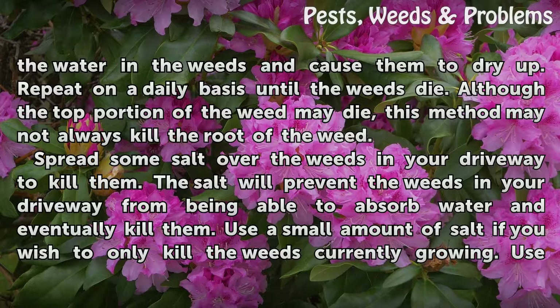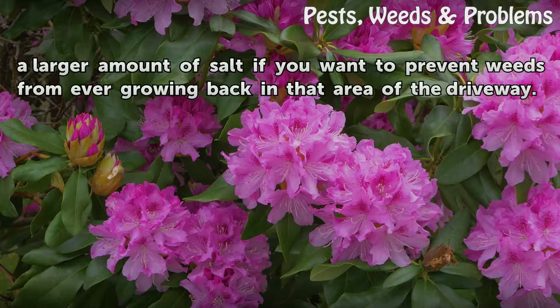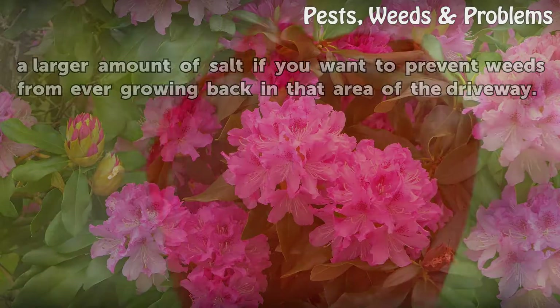Spread some salt over the weeds in your driveway to kill them. The salt will prevent the weeds from being able to absorb water and eventually kill them. Use a small amount of salt if you wish to only kill the weeds currently growing. Use a larger amount of salt if you want to prevent weeds from ever growing back in that area of the driveway.